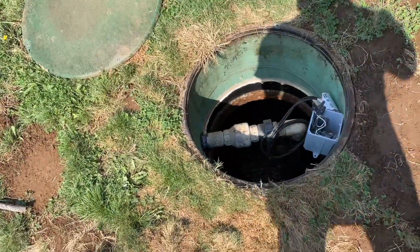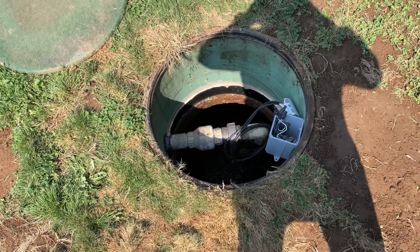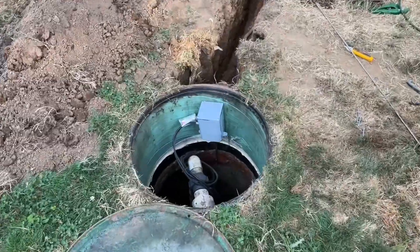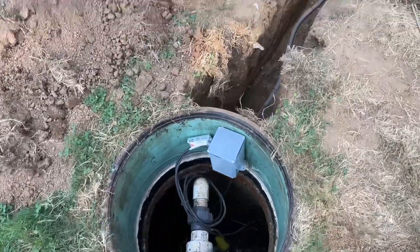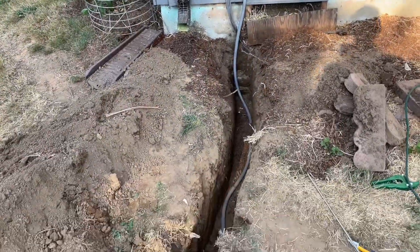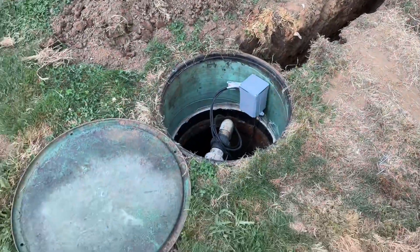That's a wrap — just passed the inspection. About to close this up and we're good to go. That's how it all looks, it's all complete. Obviously the trench will get covered up and backfilled, but that's all good to go.